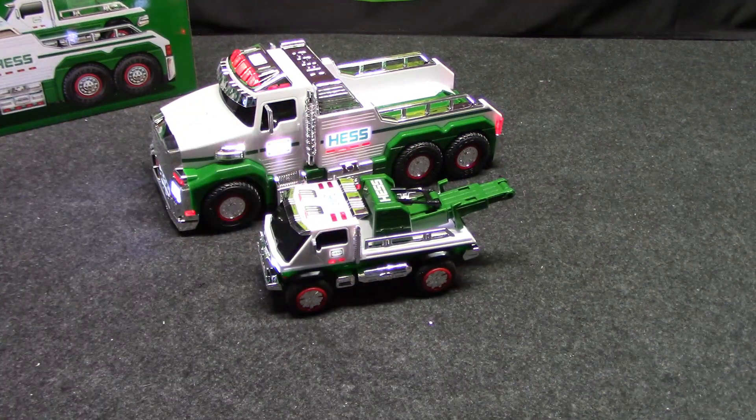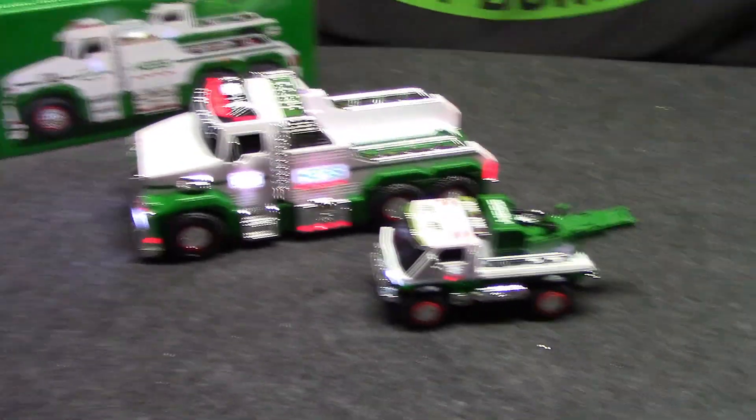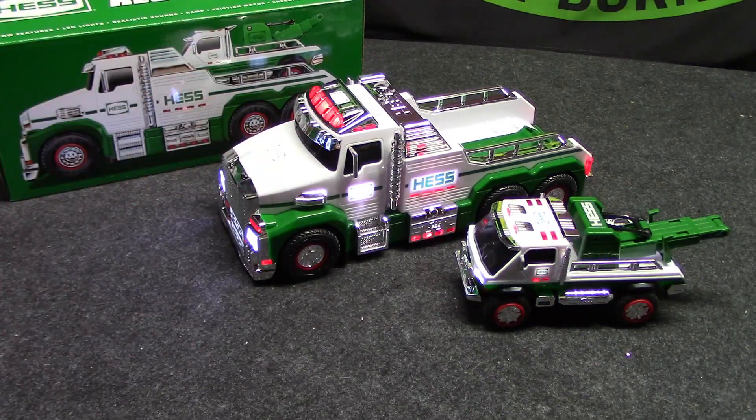That's always fun. We got two tow trucks this year. I was kind of hoping for like a helicopter or an airplane or something, but hey, at least you get two vehicles in one, so that's always cool.